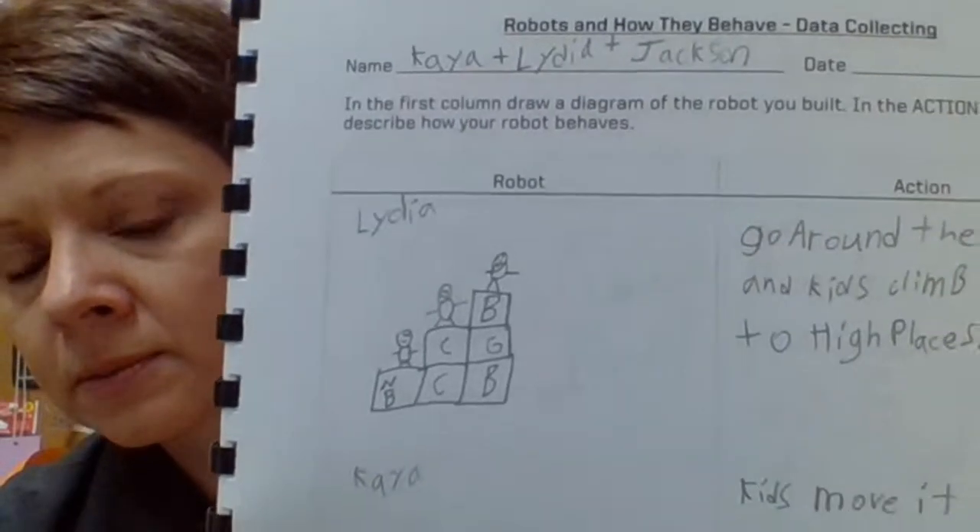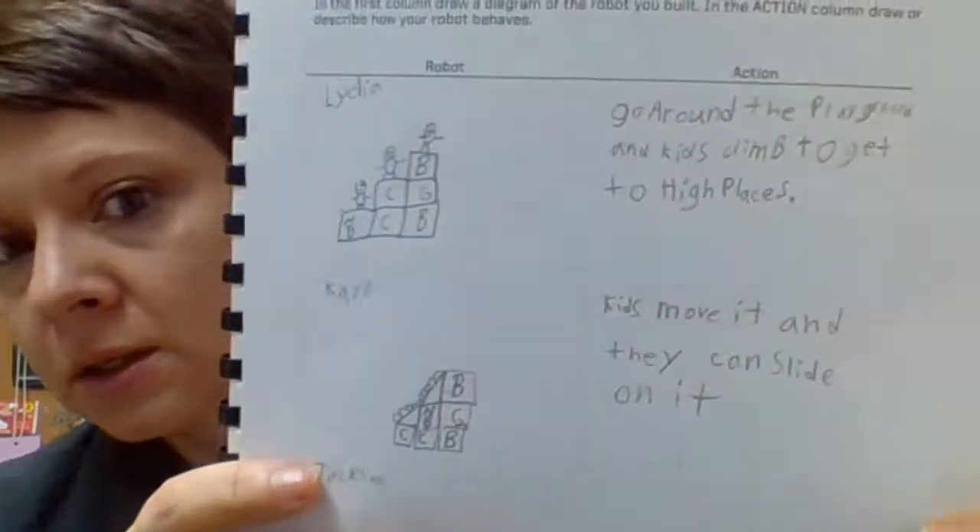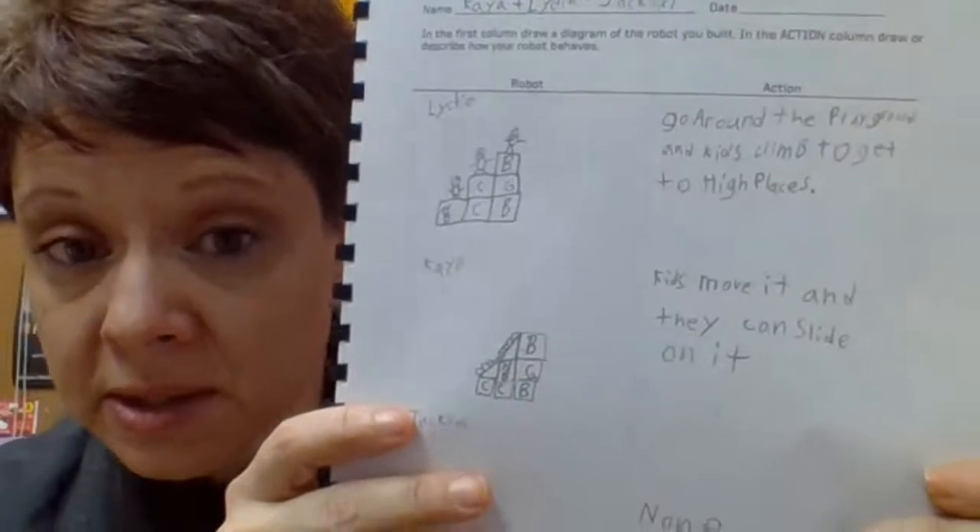Go ahead and play with that — see if you can create what another group created. If you're successful, I want you to reflect on all the things you had to do to achieve your challenge goal. Did you have to work together? Did you come to an agreement? Did you have a disagreement, and if you did, how did you resolve it? What happened if it didn't work? Think about all those things after you've successfully or unsuccessfully created somebody else's robot. I'll have another challenge for you soon — have fun!